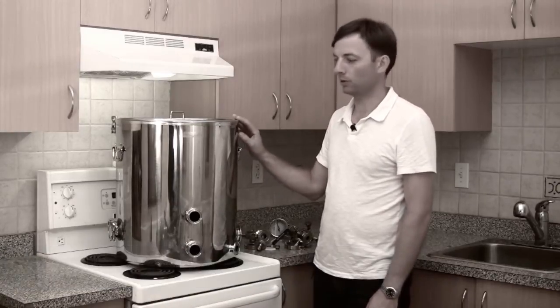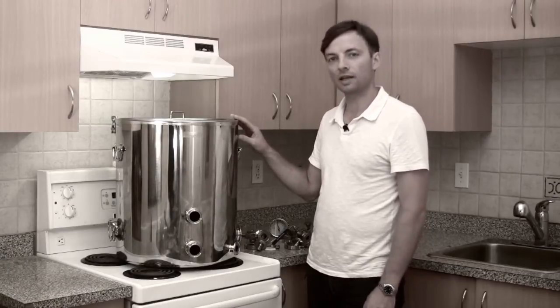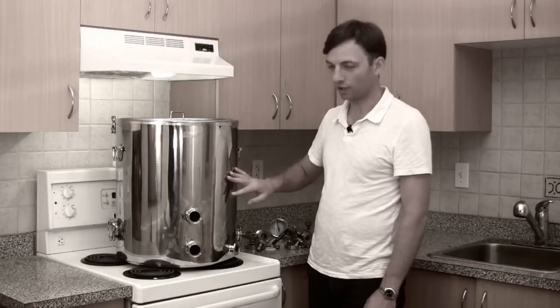The Bruja boil kettle is made with 1.5 millimeter thick 304 food grade stainless steel and it has a mirror polish finish.